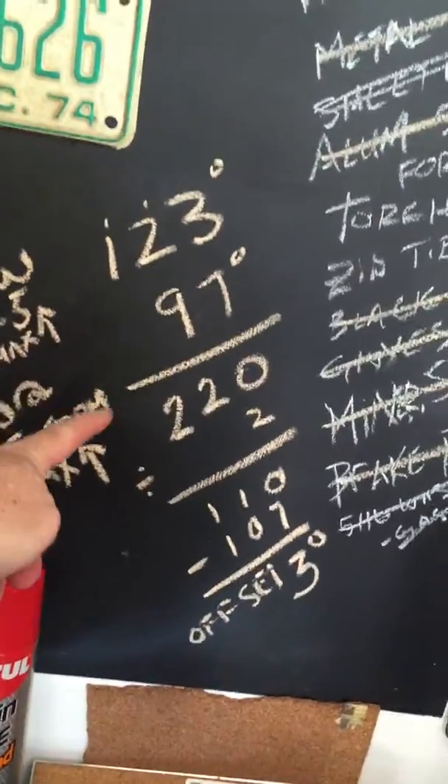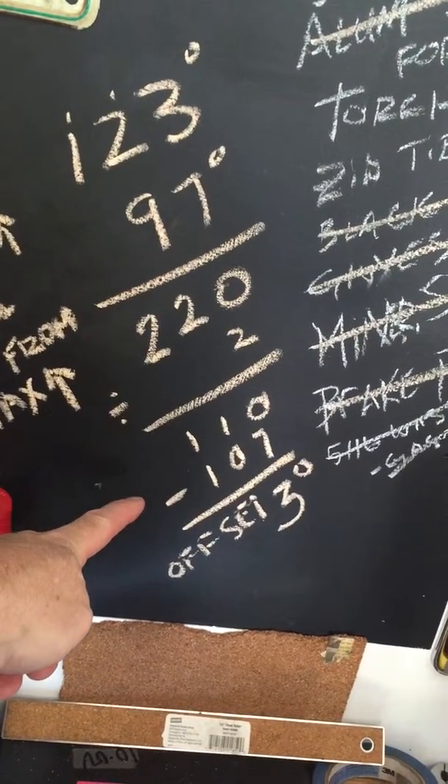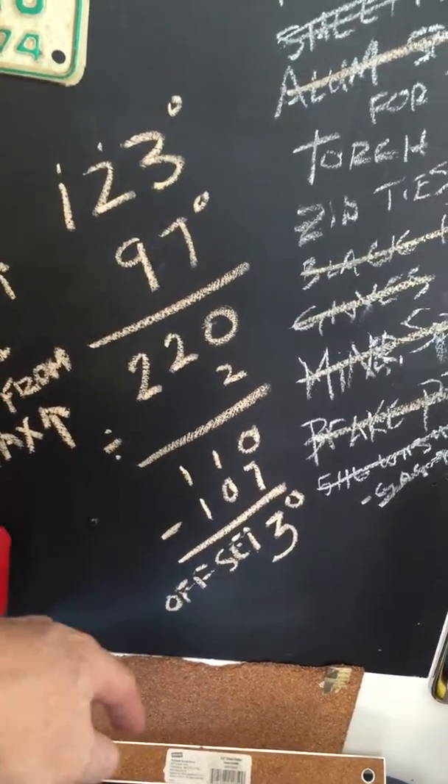Then what you do is take these two readings, add them together, divide by two, and find out how far off from 107 degrees you are. In my case it was three degrees, and that's the offset key.